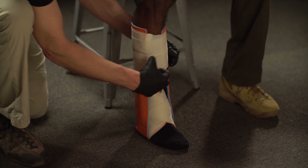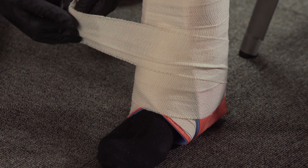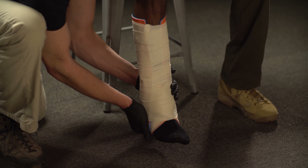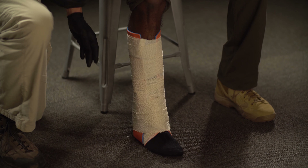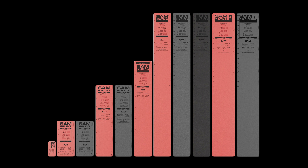Secure Sam Splint with a wrap of choice. Learn more about the entire Sam Splint family at sammedical.com.